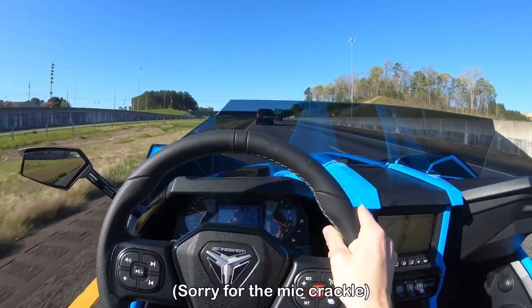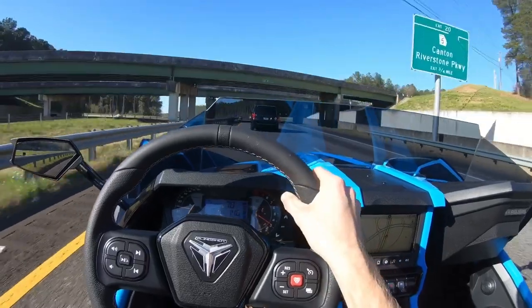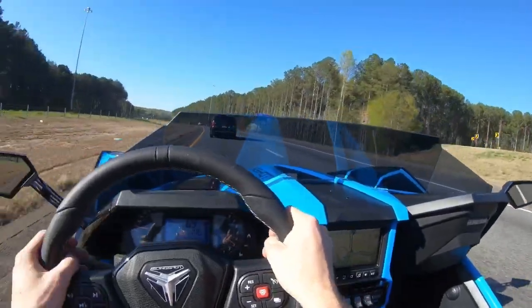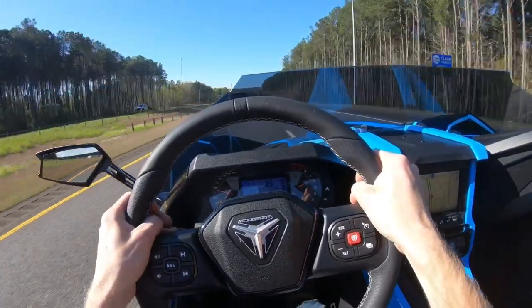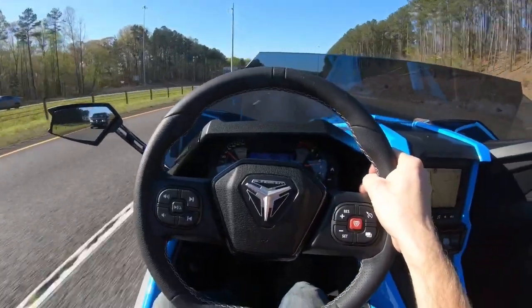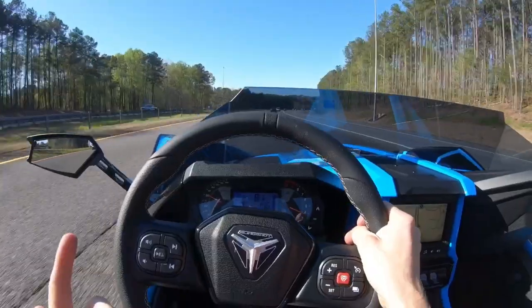Come on, minivan, get out of my way. My front end looks angry. I know that this probably looks almost menacing in a rearview mirror. That is fun, though — I'm not going to lie.